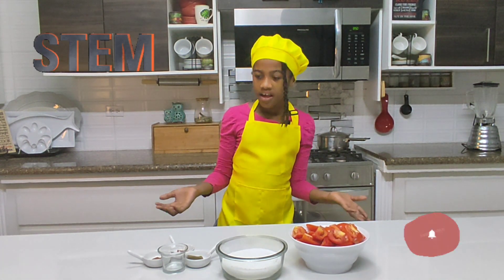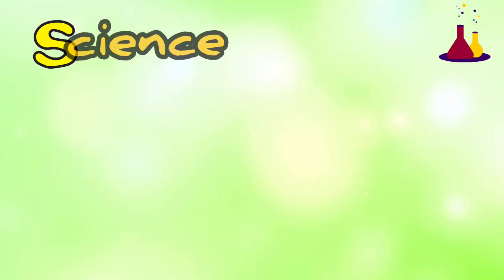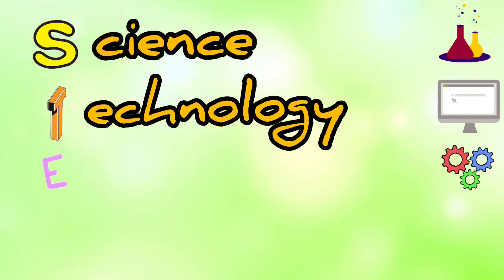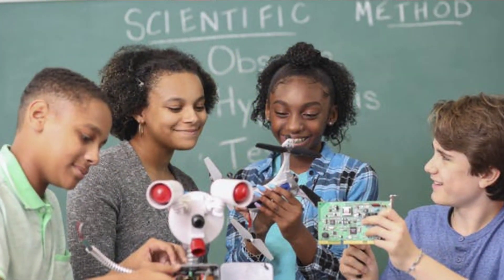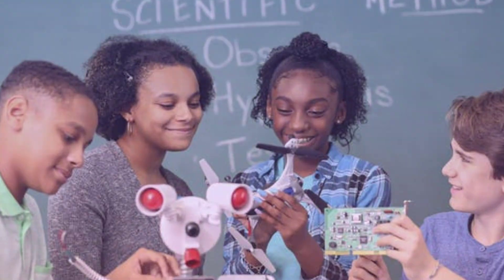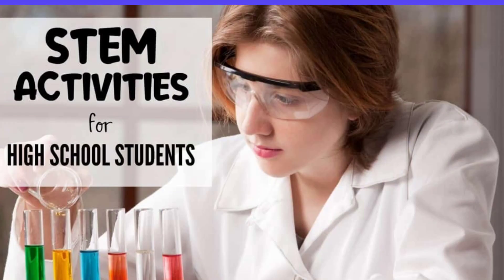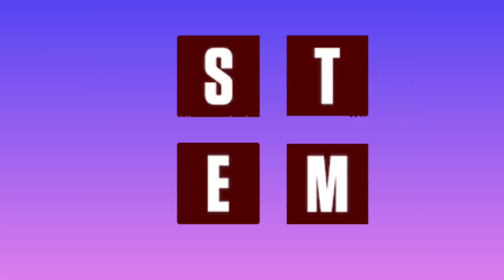Today will be a little different because I'm doing an agro-processing STEM project. What is STEM? The acronym for STEM is S — Science, T — Technology, E — Engineering, and M — Mathematics. STEM education has seen a huge increase in popularity, with more and more schools making it an integral part of their classrooms.